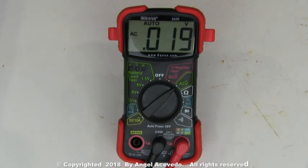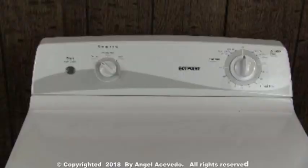If the voltages aren't what they're supposed to be, the problem could be a bad wall outlet, a bad power cord, a blown fuse on the house, or a tripped circuit breaker on the house. You should make sure that you get the right voltages at the terminal block before doing anything else with the dryer.